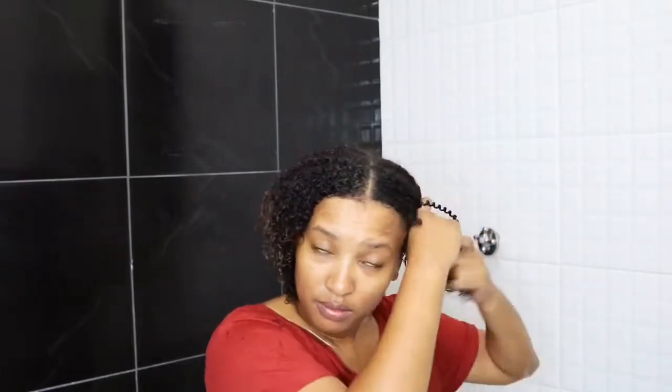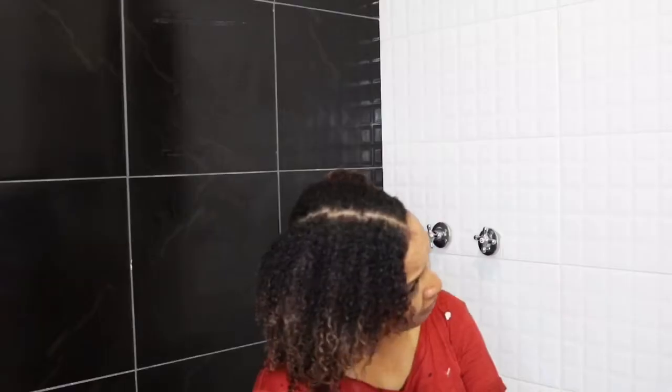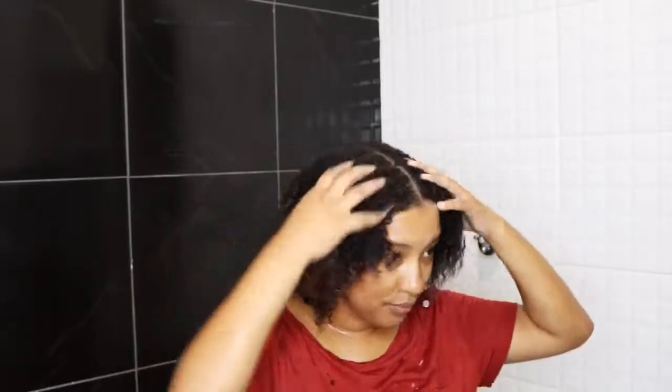Once I rinse the conditioner, I'm going to tie one part of my hair so that I can apply the third and final product from this range — the Zero Break Reconstructor. I spray this onto the tips of my hair and then massage it to be distributed evenly throughout the rest of my hair.